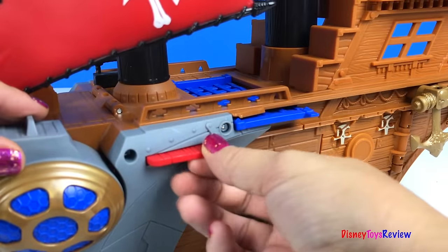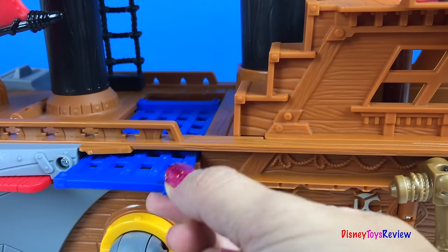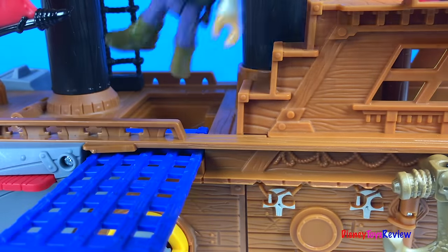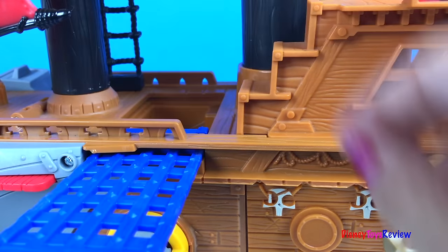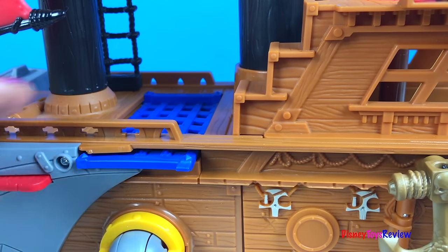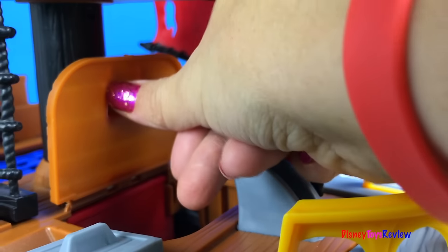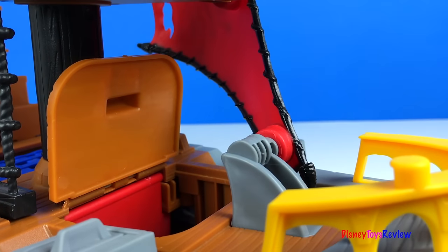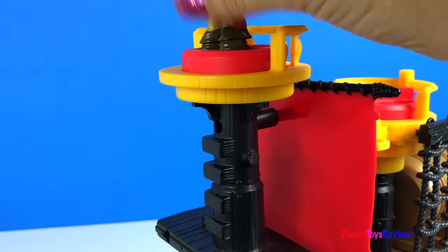We also have this really neat plank and a brig. We can put people all the way inside — let's see if our pirate fits. He does, all the way. Right here we have a secret passageway that leads to the shark's mouth. Up here we have one more power pad.